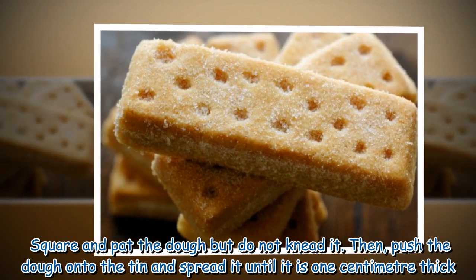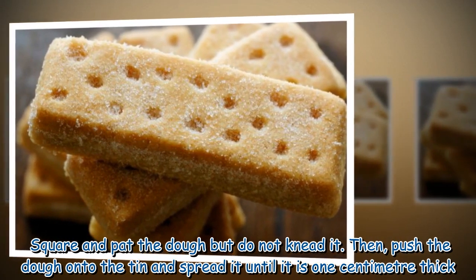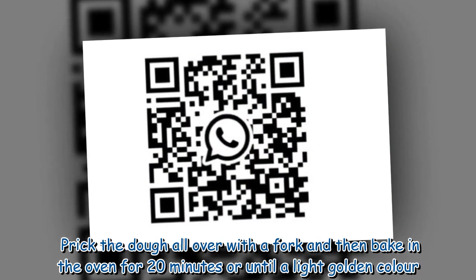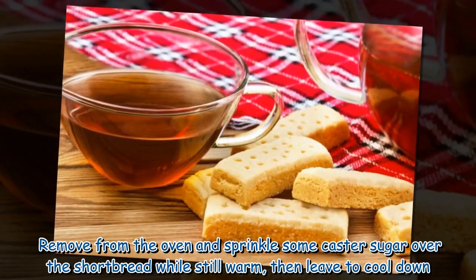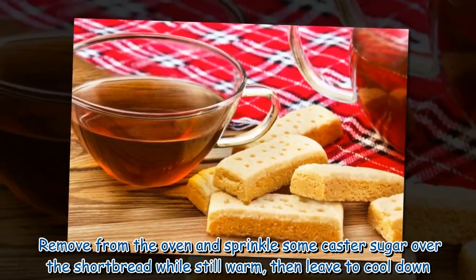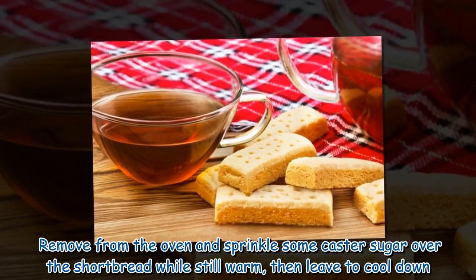Square and pat the dough but do not knead it, then push the dough onto the tin and spread it until it is 1 centimeter thick. Prick the dough all over with a fork and bake in the oven for 20 minutes or until a light golden color. Remove from the oven, sprinkle some caster sugar over the shortbread while still warm, then leave to cool down.